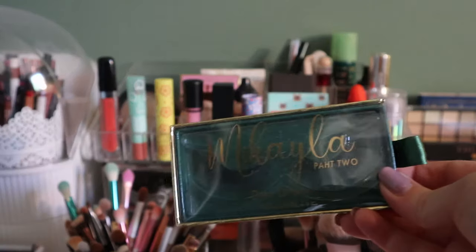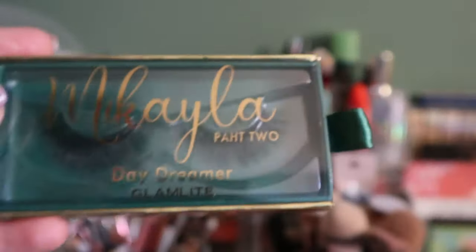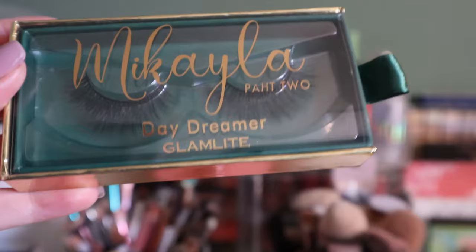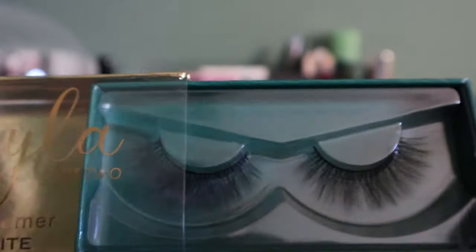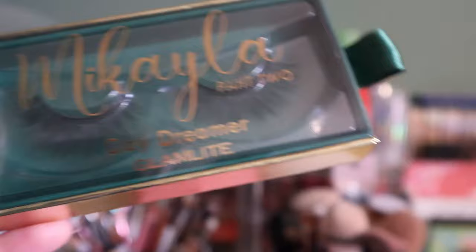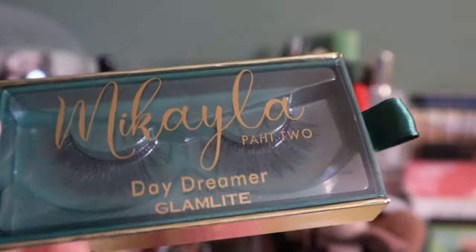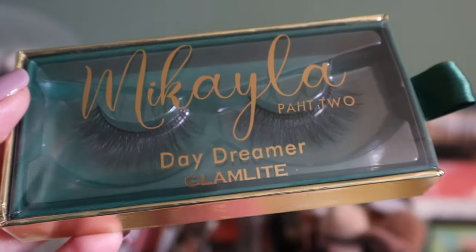These lashes I did not use and they're full of dust. They're from the Michaela Patu 2 collection — the Daydreamer lashes from Glam. I think these are the more subtle of the two. I just don't wear lashes; I keep trying but it doesn't happen. I should keep these in just to force myself to try them on — yeah, I'm going to do that.